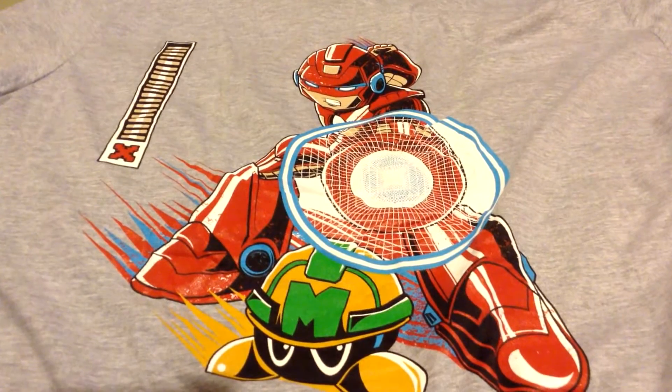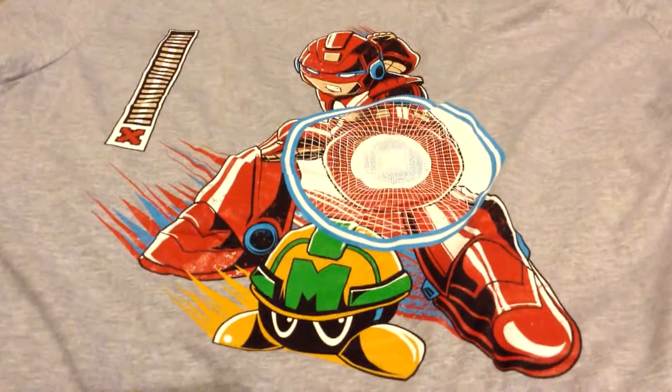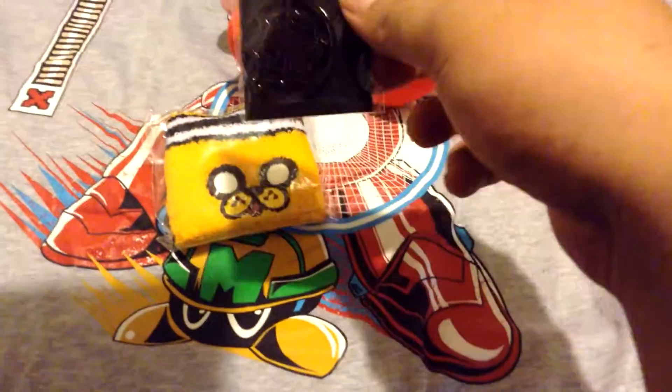And definitely better than last month. I don't think I'd wear it in public, but I like the shirt. I really like it.